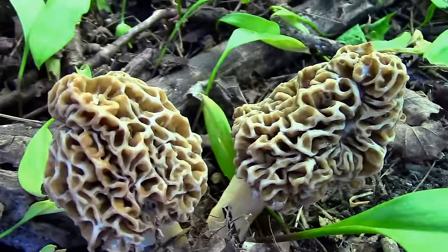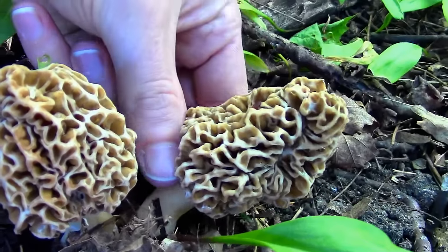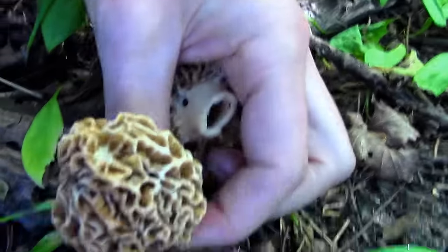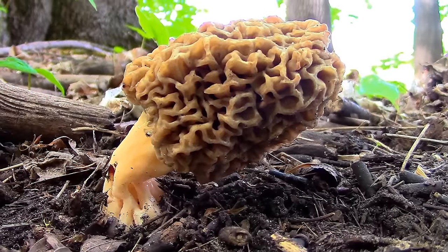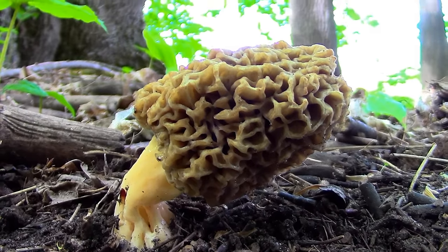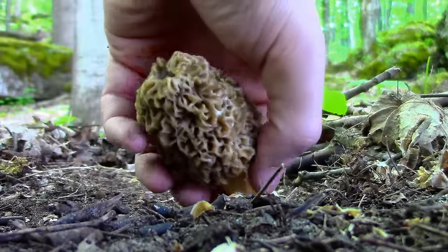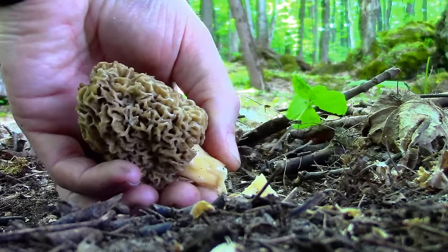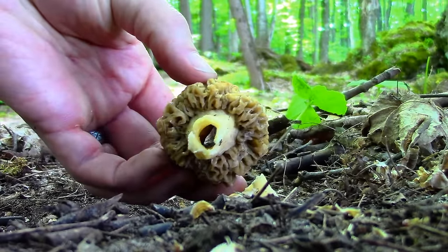When you discover and properly identify a patch of morels, go ahead and pick all of them. When picked properly, the fibrous root system of the morels, known as mycelia, will remain healthy and unharmed, meaning it will be able to produce more morels in the future. The great thing about morels is that once you've found a patch, you will likely be able to find them again in the same approximate area in the following years. However, morels are somewhat fickle and are not necessarily guaranteed to reappear in the same place, as many variables need to fall perfectly in place for a morel to be produced.